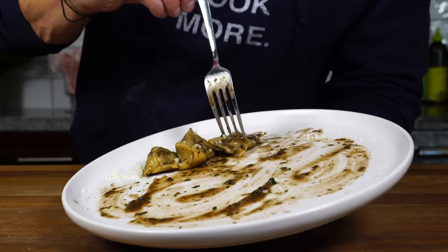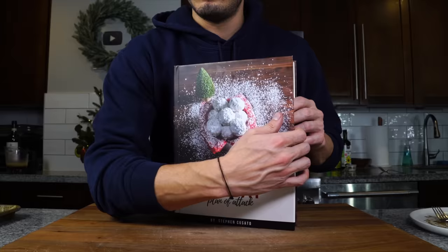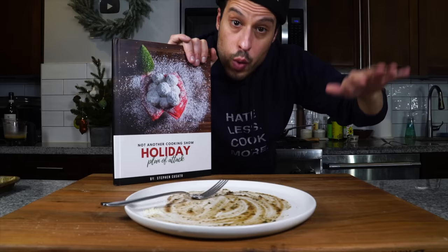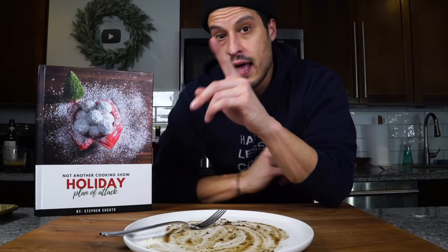The recipe for this is going to be in my holiday plan of attack, link down in the description. Next year we're hoping to get a book printed, but for now it's just an ebook. There's a web portal where you download the most up-to-date version, with some bonus content, and this and all my other holiday recipes will be in the plan of attack. That's all I have today. Take care of yourself and go feed yourself.